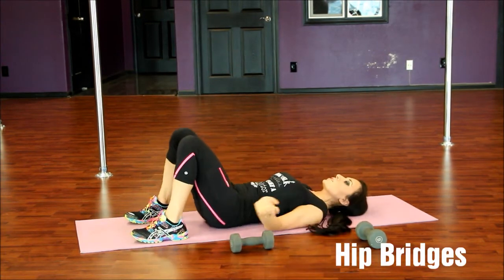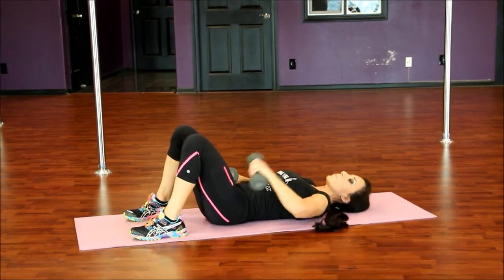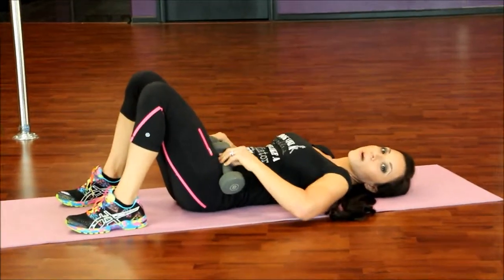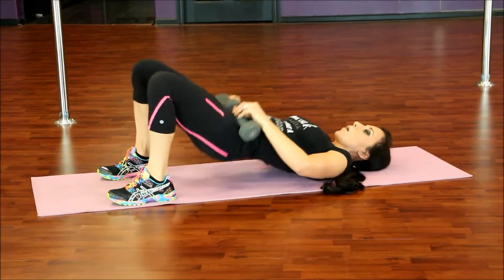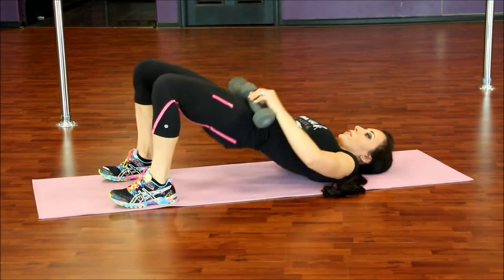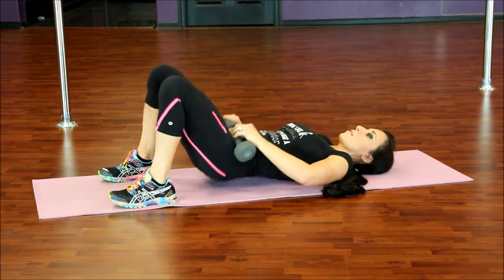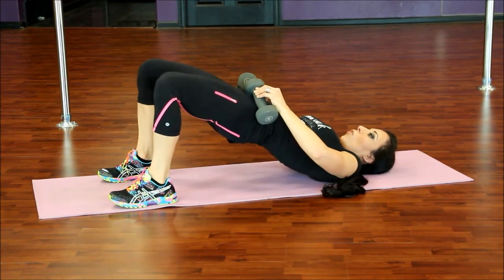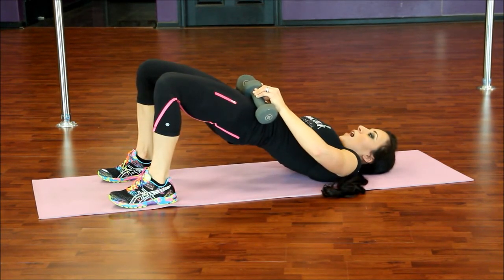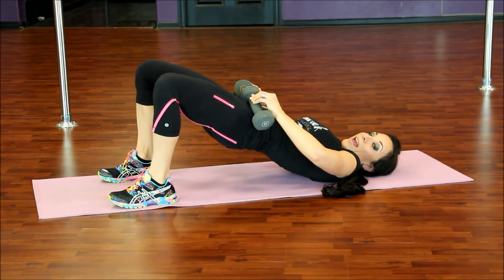We're going to go right into 10 hip bridges. Come up for one — you can also use your hands, hold on right about your hip flexor area. Two, three, press all the way up. Four, press to your heels. Five, six, seven, eight, nine, and ten. Hold it for a count of ten — nine, eight, seven, six, five, four, three, two, and one.